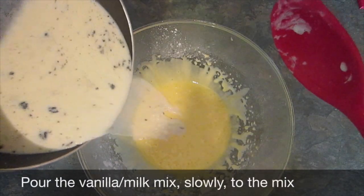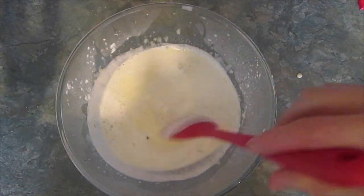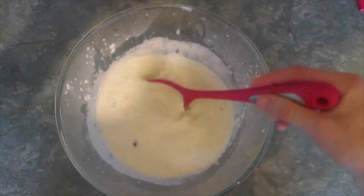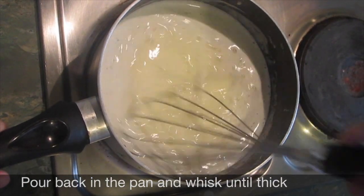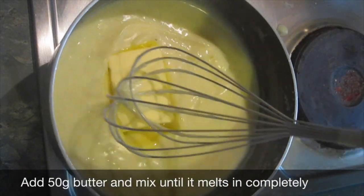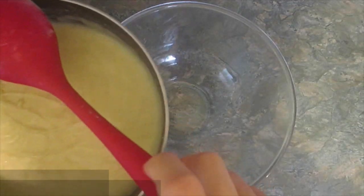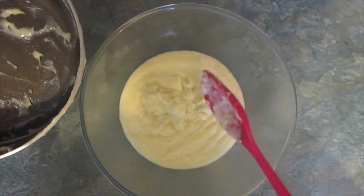Take the vanilla pod out of the pan. Add the milk vanilla mix very slowly to your egg mix. Stir that, make sure it's all in together, and then add it back into the pan. Put back on a low heat for four to five minutes and whisk it until it turns thick. Take it off the heat and then add 50 grams of butter and mix until it's fully incorporated.